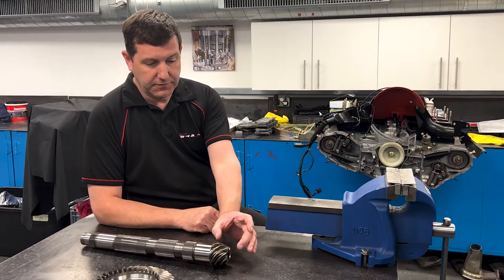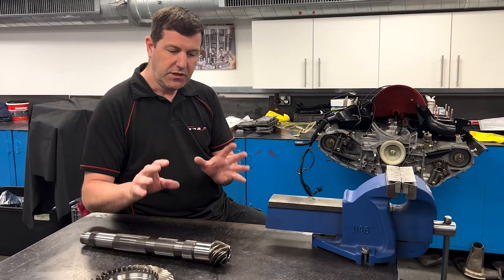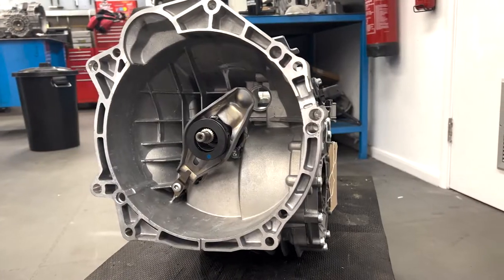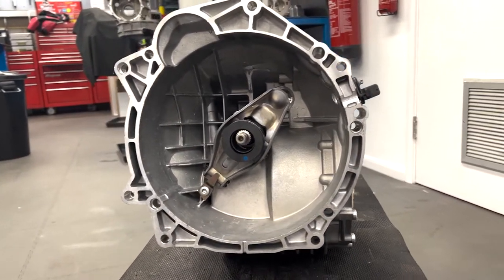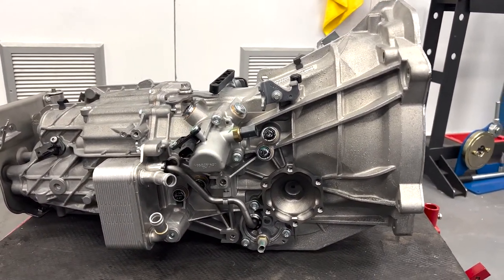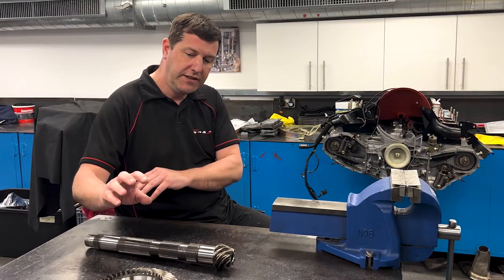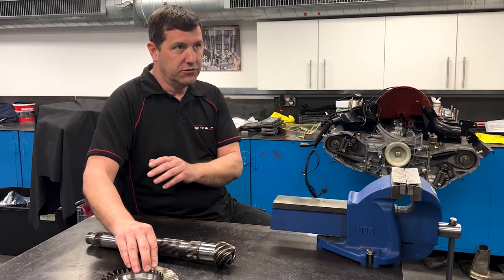The first thing that has to be set is the relative position of the pinion — it can be moved in and out by means of changing various shims. So that's the depth of mesh of the pinion, which is the first thing to set up. Once that's done, the bulk of the gearbox can then be reassembled, and depending on what's been changed, I then have to change other shims to reset the position of the gears.